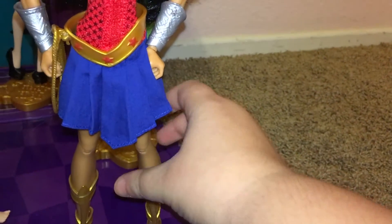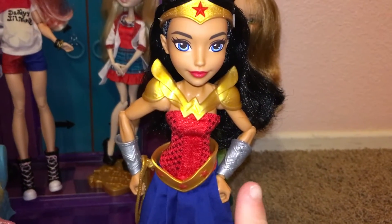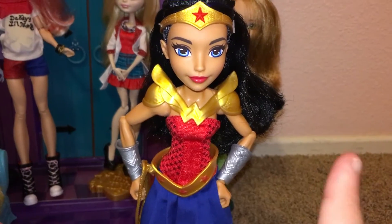She is very pretty, in my opinion. I really hope DC Superhero Girls does more of these, like Kara from Krypton or Batgirl from Gotham.